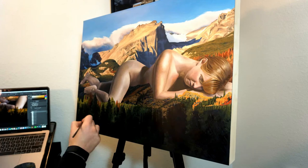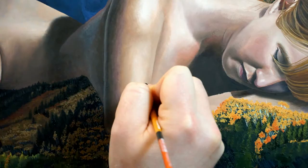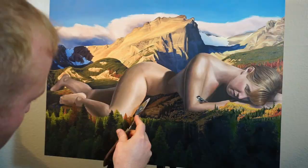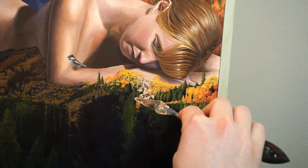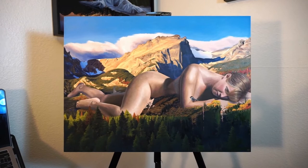At this point you can see me working with the palette knife to get some different abstract marks and textures, as well as working on this little bird here on her arm. These marks are great for conveying motion and just a bit of surrealism in the figure and the environment.